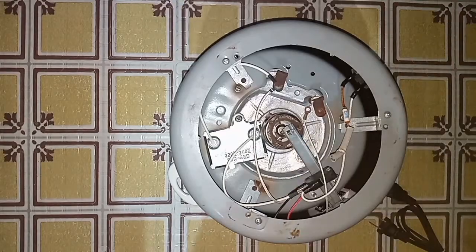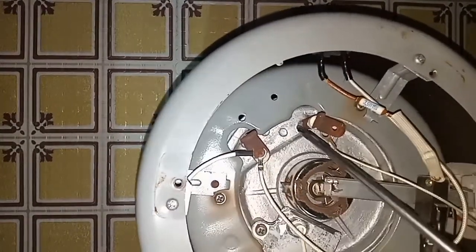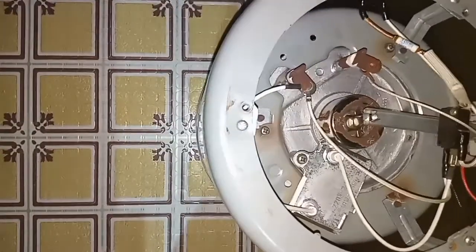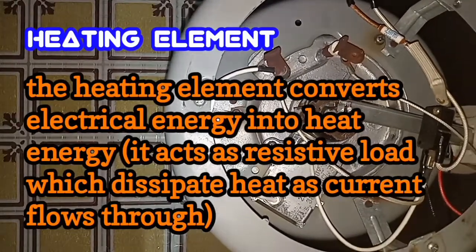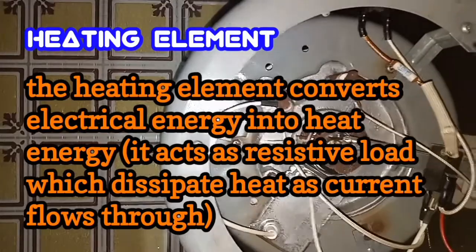The next part is the heating element. The heating element converts electrical energy into heat energy. It acts as a resistive load which dissipates heat as the current flows through it.